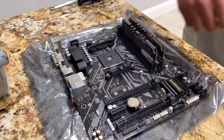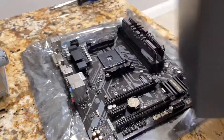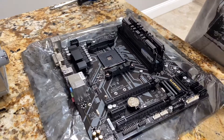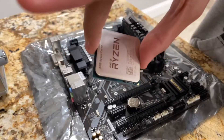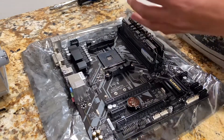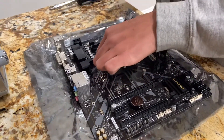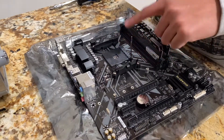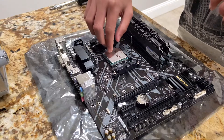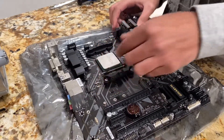With both memory sticks installed and secured, I'll open my Ryzen 5 1600 processor. Take the chip out of the plastic casing — do not grip it from the bottom, just grab it from the sides. You'll see a gold triangle; you have to line it up with the very faint triangle on the processor socket. Before installing it, lift up the lever so the socket opens. Slide your processor in — do not apply any force or you will bend the pins and kill your processor. Once it's slid in, push down the lever and your processor is now secure.